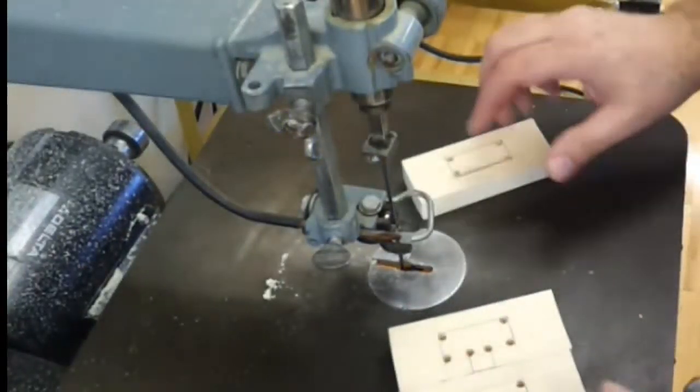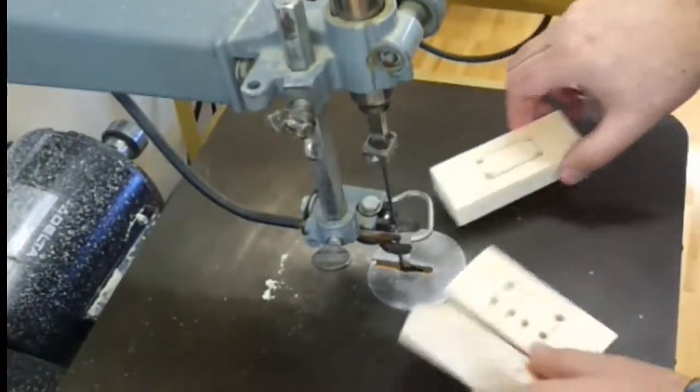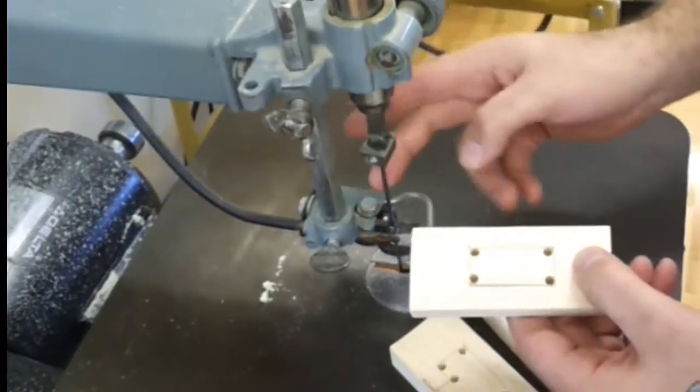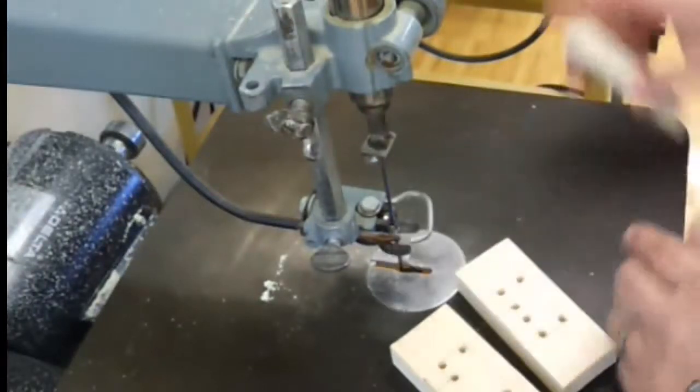At the scroll saw we're going to take and cut out the two pieces that have the side openings. We can't cut out the other one because there's no side opening and there's no easy way to get the blade from the scroll saw into the center. We're going to use a mortiser later for this stuff.